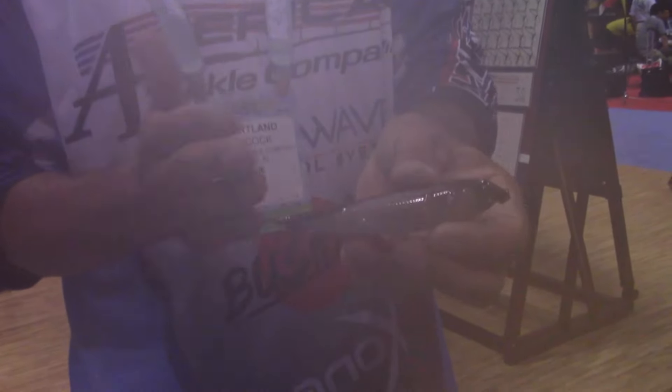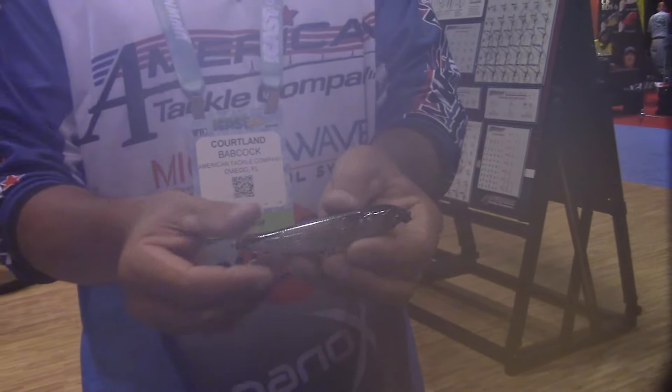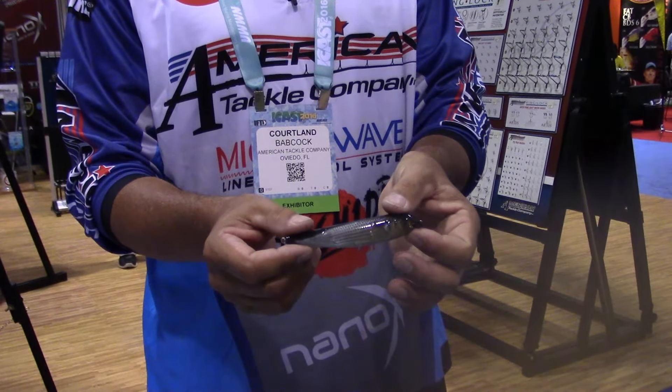If you've messed up on the length at all, you can come back and trim off the nose or the tail. You can change this bait to a different bait any day of the week.